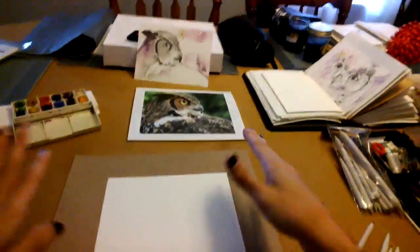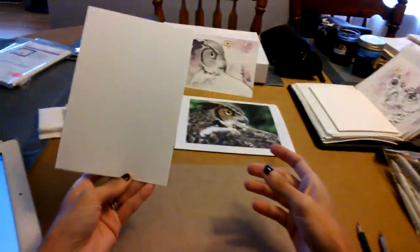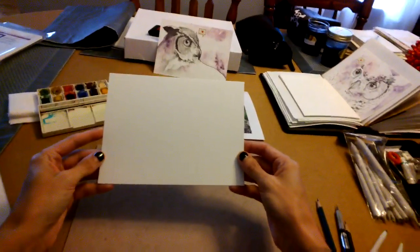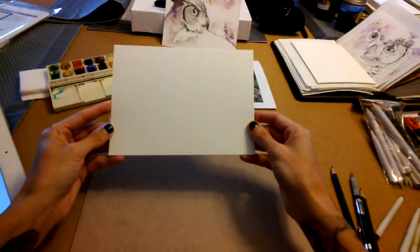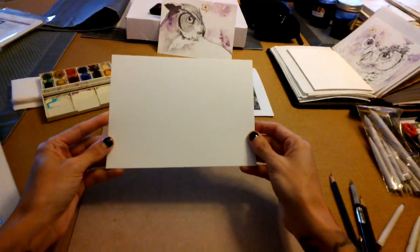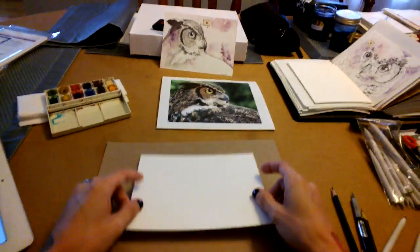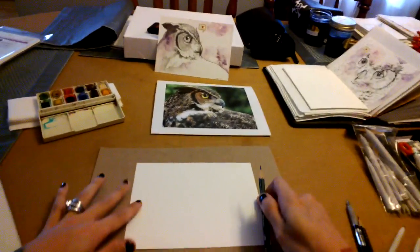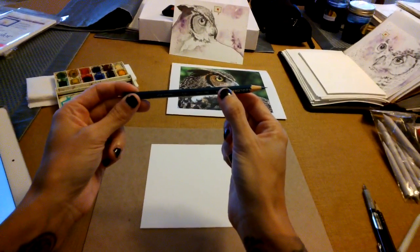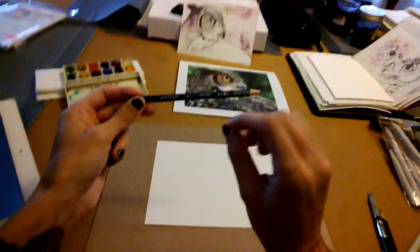Let's start with the tools. The paper is 5 by 7 inch hot press watercolor paper. The difference between hot press and cold press is the amount of texture or tooth in the paper. For pencil drawings, I like to use hot press paper — it's a little more smooth on the surface. What I start with for the underdrawing is just a Prismacolor pencil, and I'll talk more about the underdrawing or initial sketch in a minute.